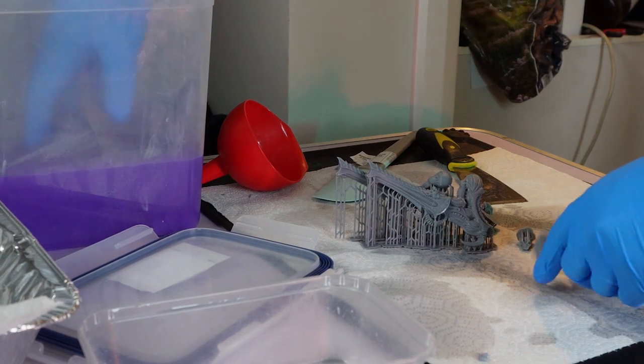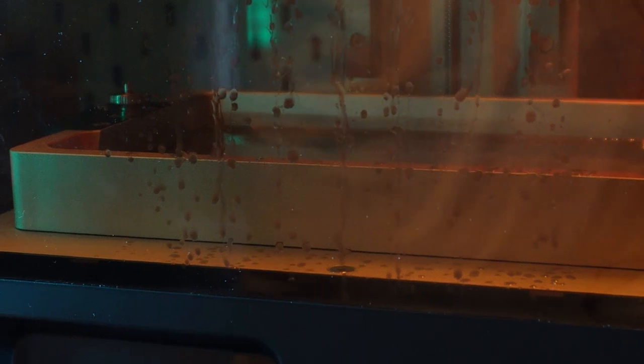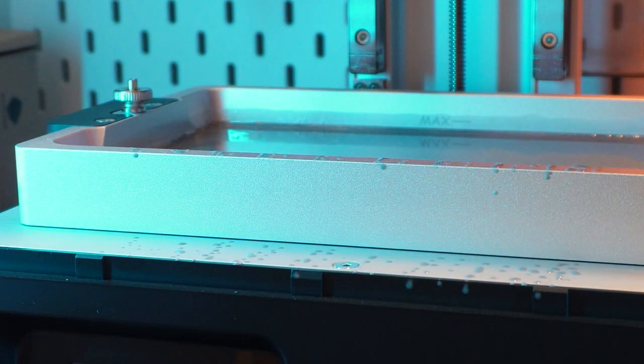The worst mistake that you could possibly make is not wearing the right protective equipment. You need to use nitrile gloves. Nitrile gloves are the one glove that protects you against the IPA and the resin — it doesn't eat into it. And I also personally wear long sleeves while I'm touching anything to do with the FEP or the printer itself.